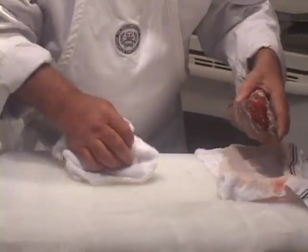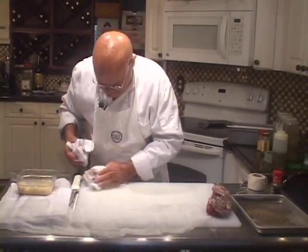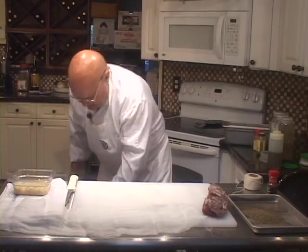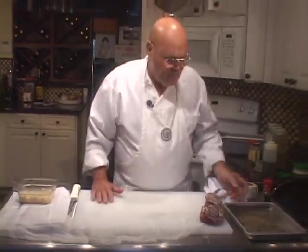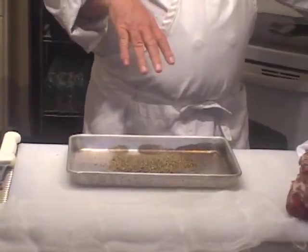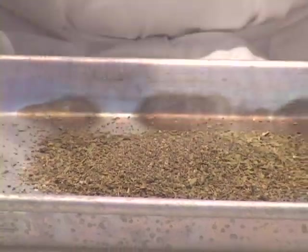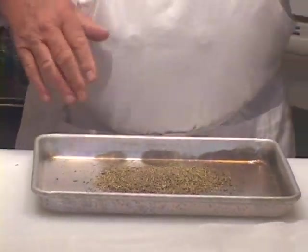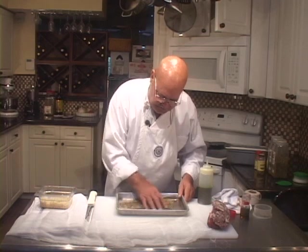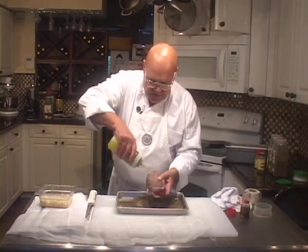We've got the lion's share of the salt off of there. Now, what I did here was I mixed some dry herbs — I have oregano, thyme, basil, some rubbed sage, and some tarragon. I've got some dried red chili peppers here that I'm going to use, some garlic, some olive oil, and some black pepper. So let's mix these herbs up and let's get some oil on the fillet.